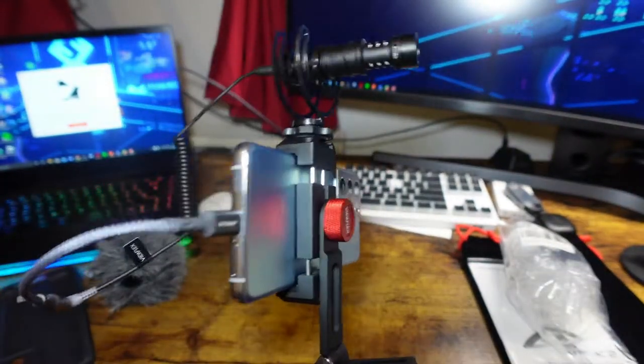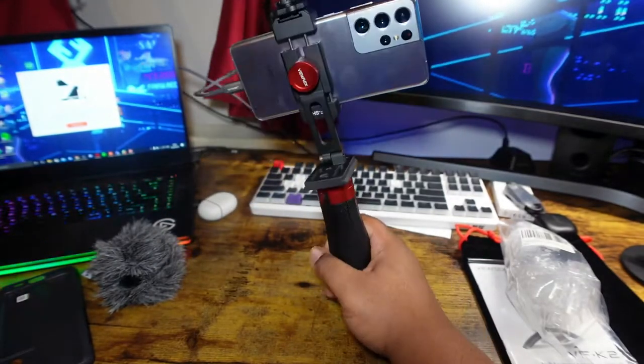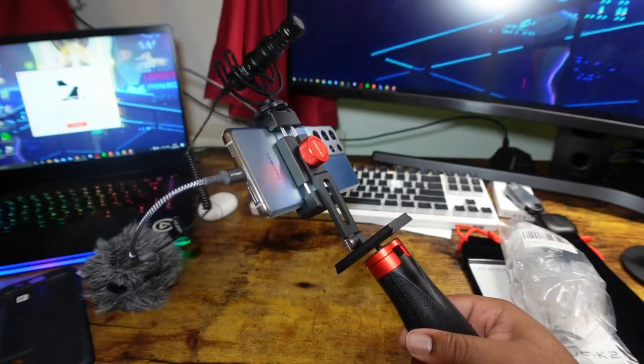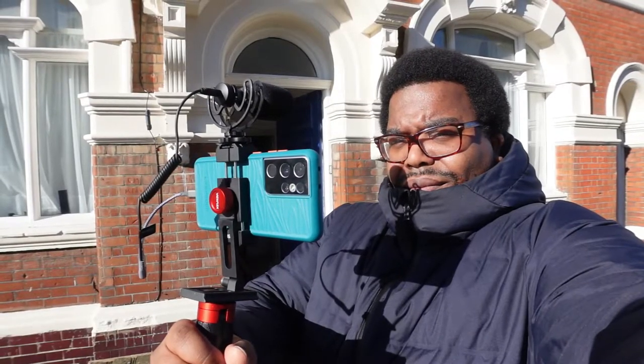Now obviously if you're filming it's a lot easier to hold this rig than it is to hold your actual smartphone itself, and you can have better audio with the microphone. Let's do a quick test with and without the microphone. Test number one — we're listening to my voice on the internal microphone built into the Samsung Galaxy S21 Ultra. I think the S21 Ultra has a quite decent internal microphone — I was really surprised. I don't even know if I'm going to use an external microphone when vlogging with this phone.